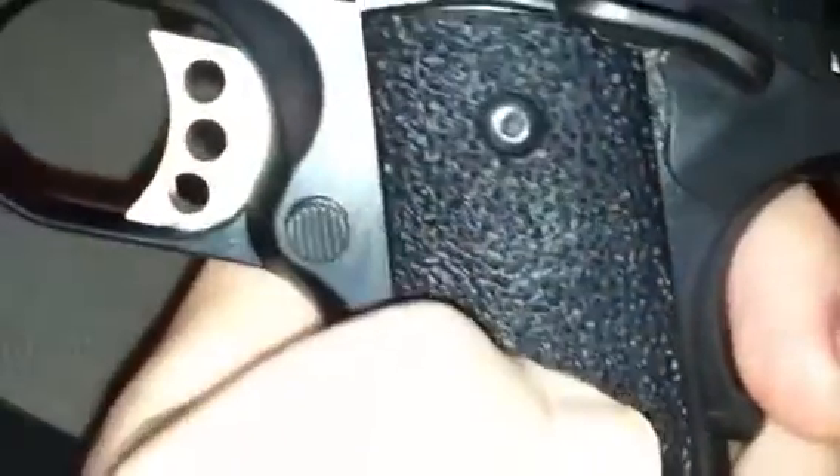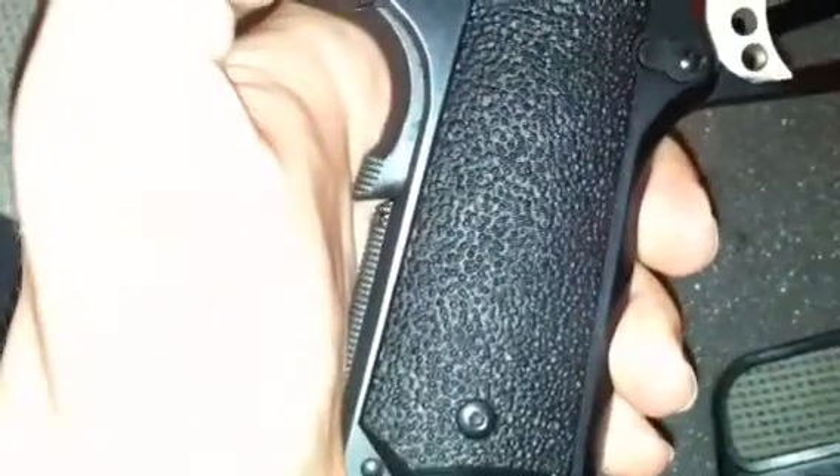The grips that originally came on here were like the VZ style with a thumb groove, but the previous owner put these on. They're not as nice as the VZ, but these are more like a tile or roof-tile pattern. It's gritty and has good grip to it — that's probably why he put them on for a better grip when shooting. They're not too bad, but I'll probably put VZ grips on them. I like those a lot better.